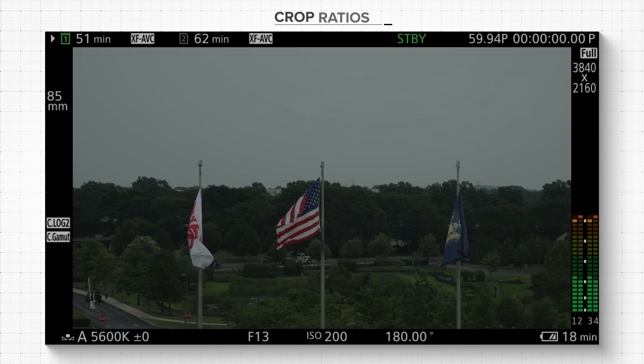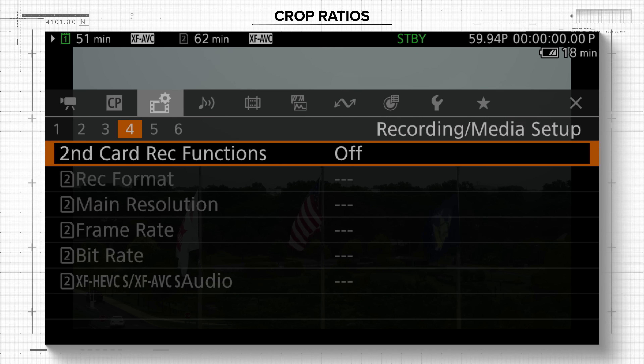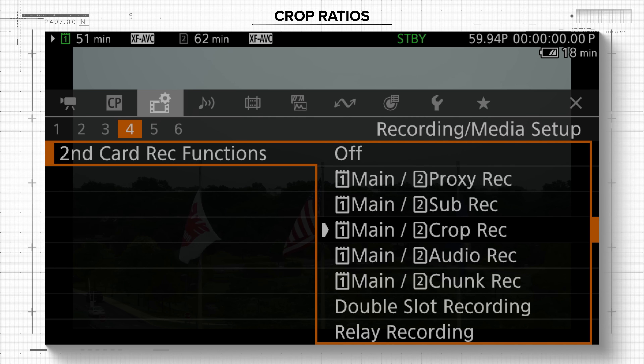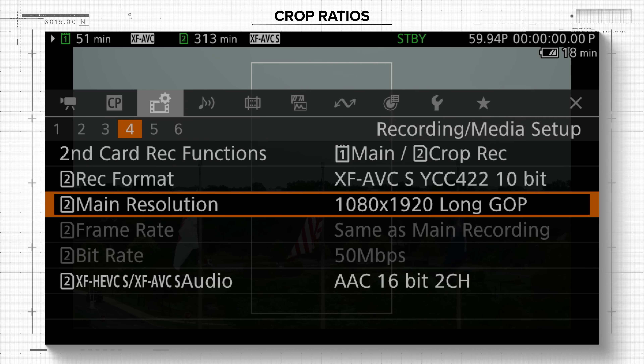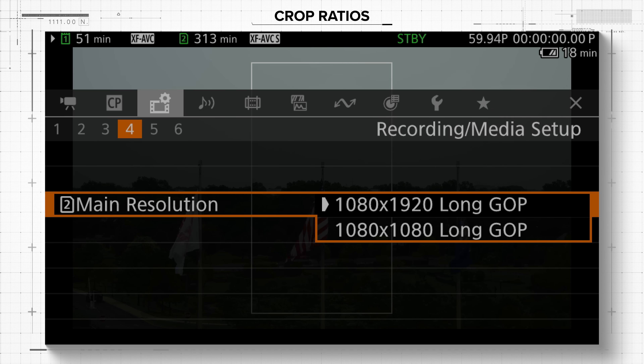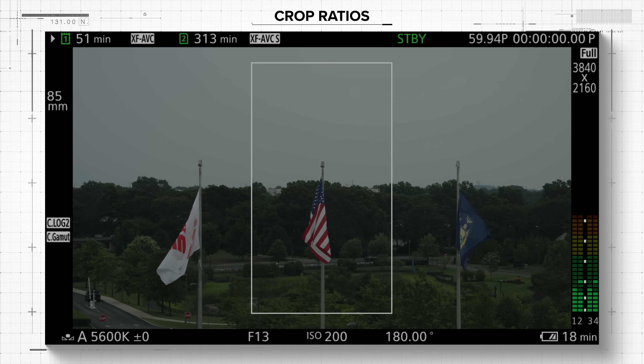One thing that social media shooters will love is that the camera also allows for simultaneous crop recording when shooting in 4K DCI or UHD, allowing you to record at your chosen aspect ratio while also recording a cropped portion of the frame in 2K. When shooting in simultaneous crop mode, you have three format options: 9:17, 9:16, or 1:1. This will help to reduce turnaround time when formatting videos for different deliverables.